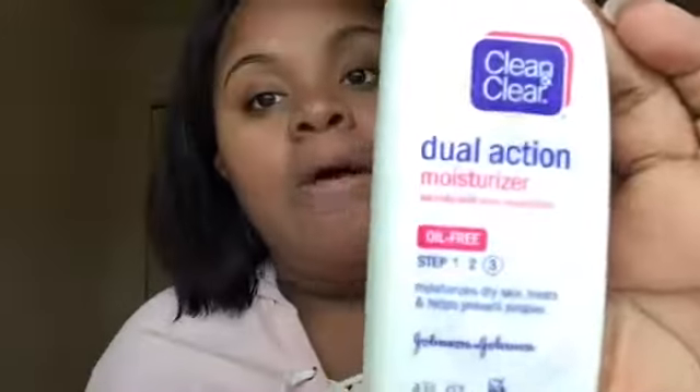It dries up really fast — it doesn't stay wet, it goes really dry. This step is called dual action moisturizer and it's oil-free, so if you have oily skin like me, it's really good.